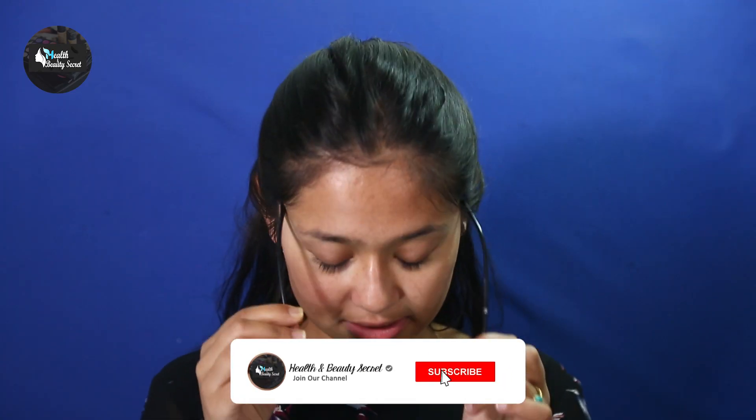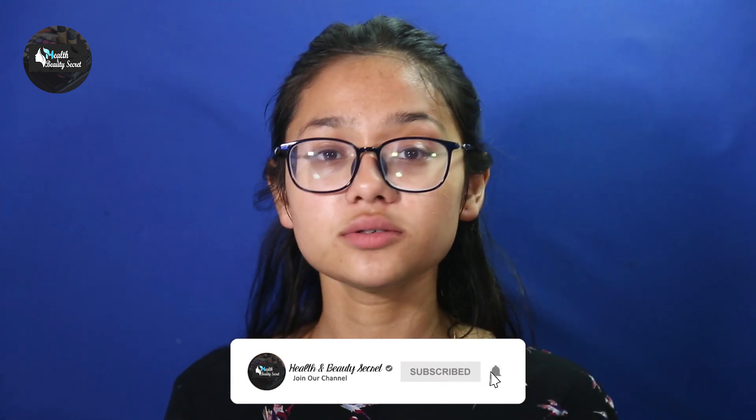Now continue with your morning routine — I'll be moisturizing my face. You can use this remedy every morning whenever you have puffy eyes or a swollen face.